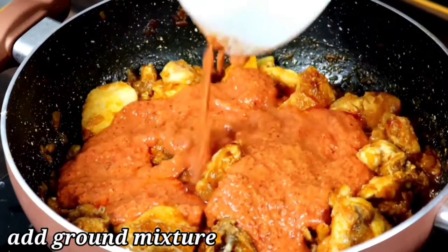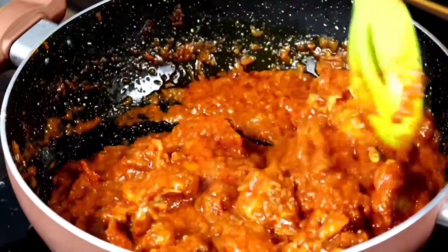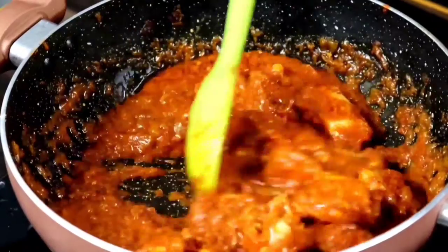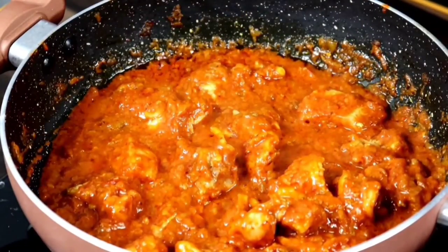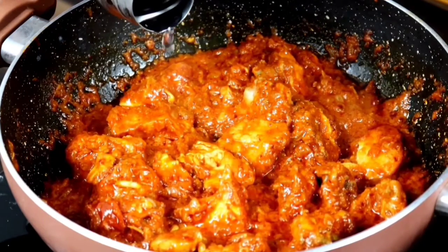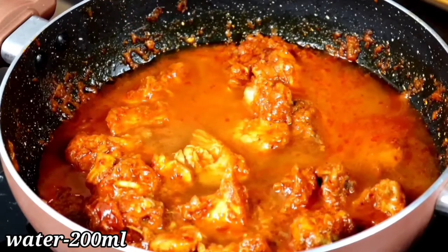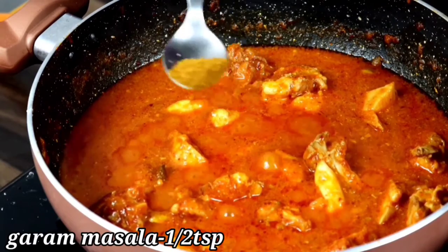Let's open the pan and cook the sauce for 3 minutes. Let's cook the sauce for a while. I'm cooking the gravy for 200 ml.